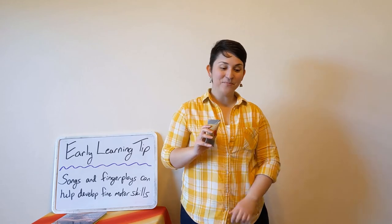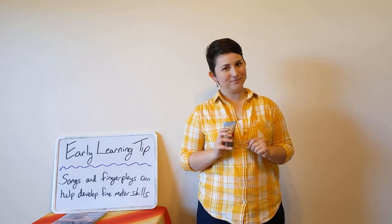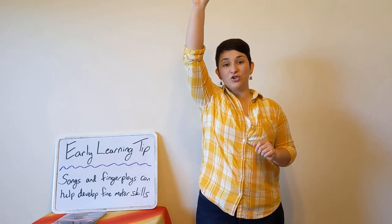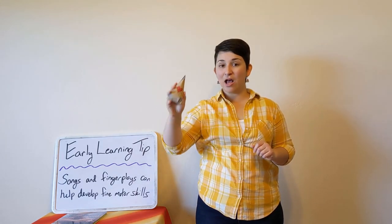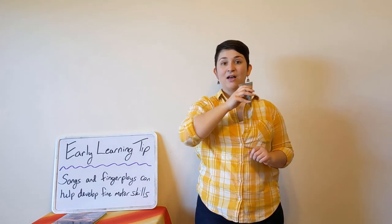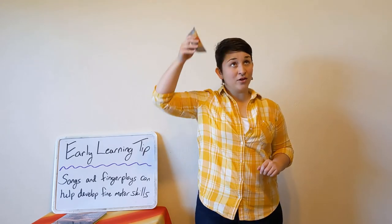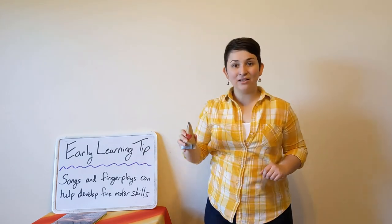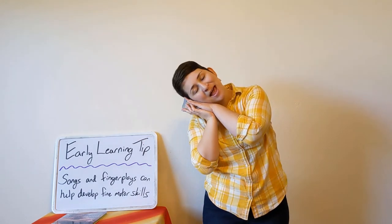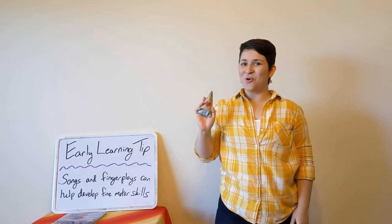Good job! We are also going to sing Shake Your Shakers Up. Shake your shakers up, shake your shakers up and shake your shakers down. Shake your shakers dancing all around the town. Dancing on your shoulders, dancing on your head. Dancing on your knees, now tuck them into bed. Good job shaking your shakers!